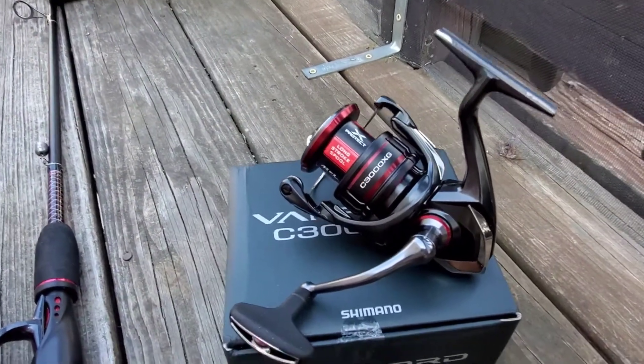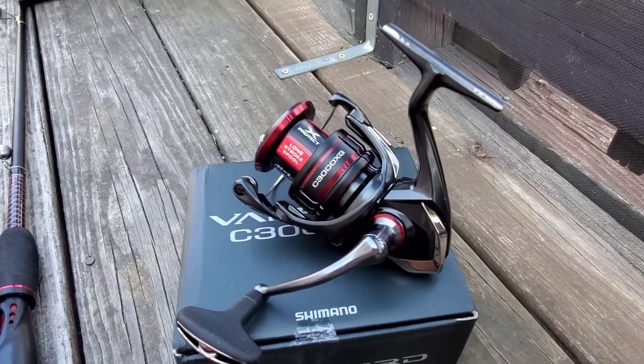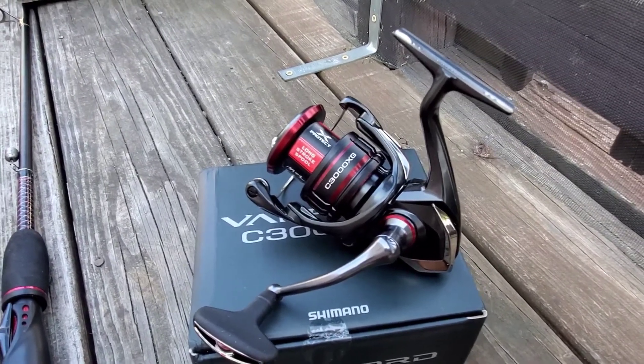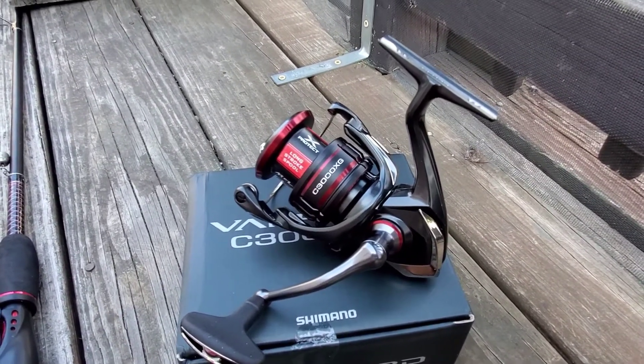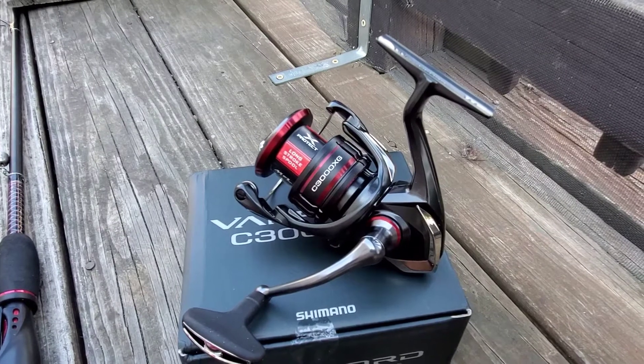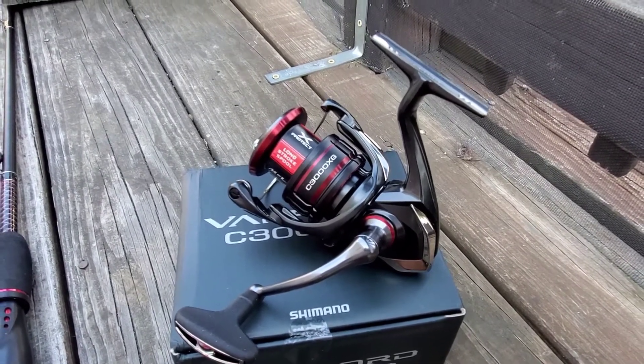We're gonna hit trout with this reel. I'm not sure which rod I'm gonna put it on. I do have a St. Croix rod, 6'6" medium light — maybe we'll use that to cast some lures to get some stocked trout. Thank you for watching.